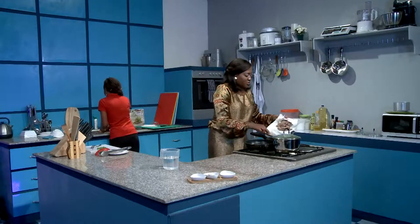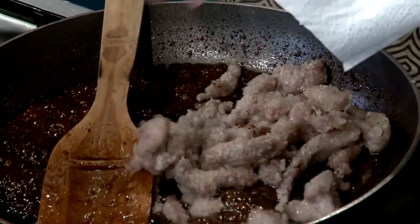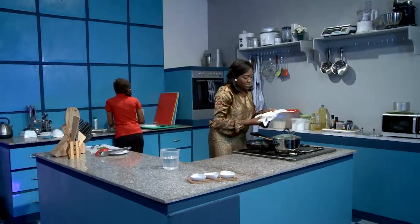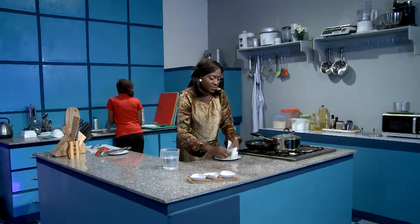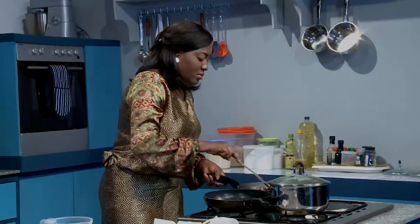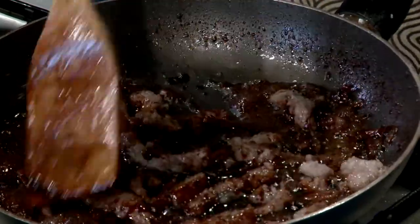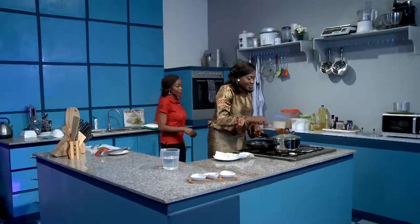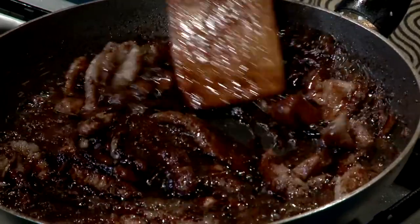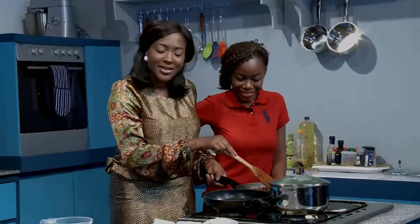Now we're just going to put the beef back in the sauce. Come see the color on this — this is amazing. Looks really good. Can you get me the green onions? Let's get some color in there. Doesn't this just remind you of what you eat from a Chinese restaurant?